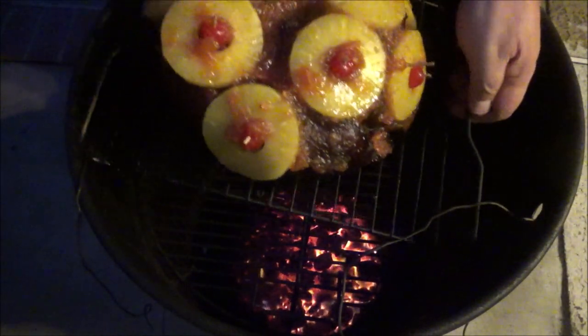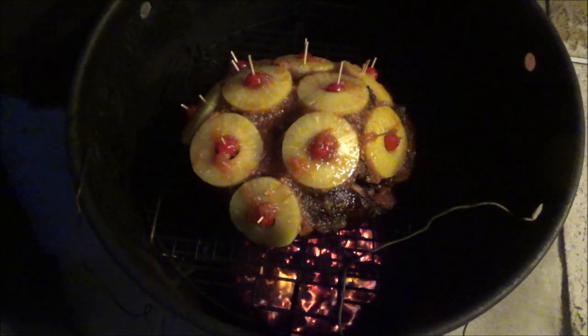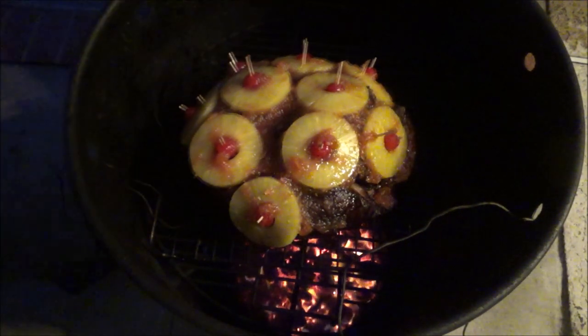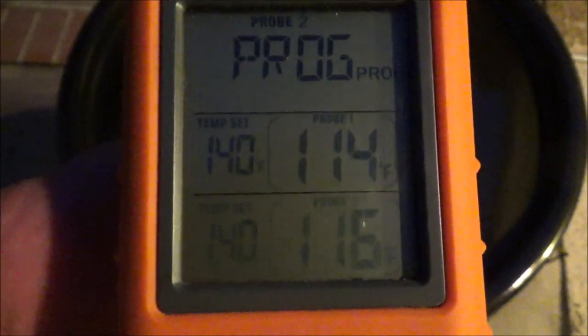There's that delicious ham. I'm sorry - it's gotten dark quick out here but we're in December. We're just going to heat it up a little bit. I'll put those probes back in there. For this part, I'm not even going to put the rods in because I just want to get that glaze and heat it up pretty quick. I've raised the target temperature to 140 to 145 - that's pretty much perfect temperature to eat it. But remember, it's perfectly cooked so you don't necessarily have to go that high. One's 114, one's 116. Shouldn't take long at all.